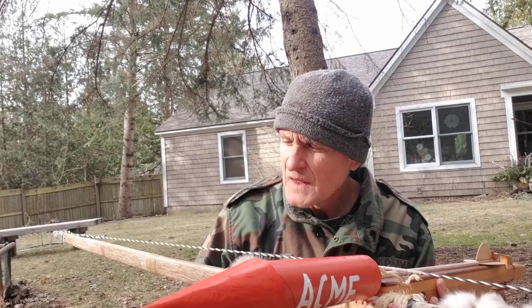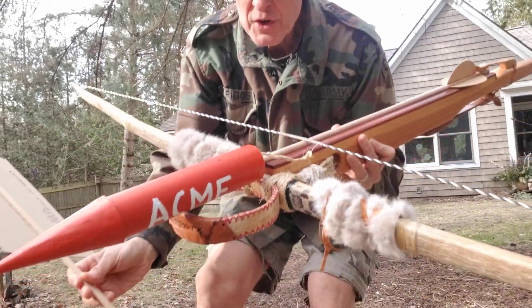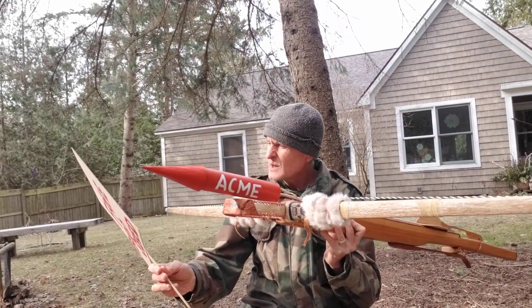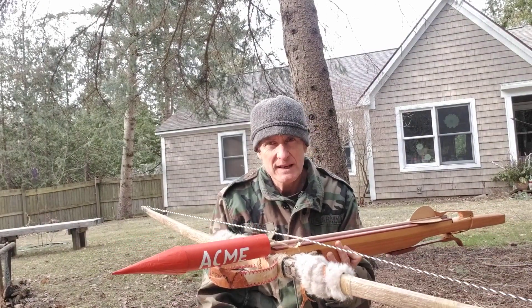Now the stats are: it's 8.3 ounces, 235 grams, and those of you who are into grains — 3,631 — approximately 15 lightweight hunting arrows.